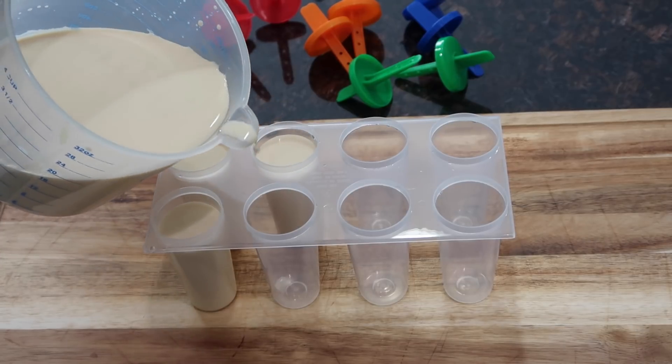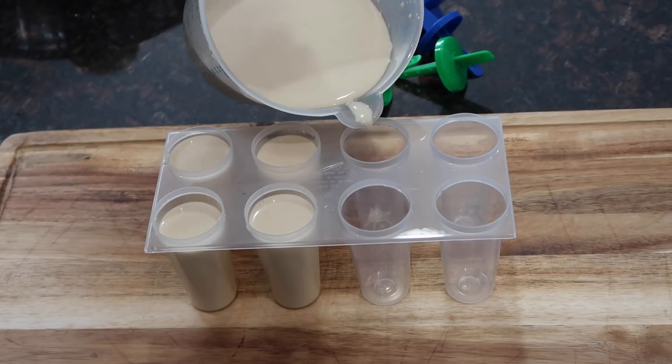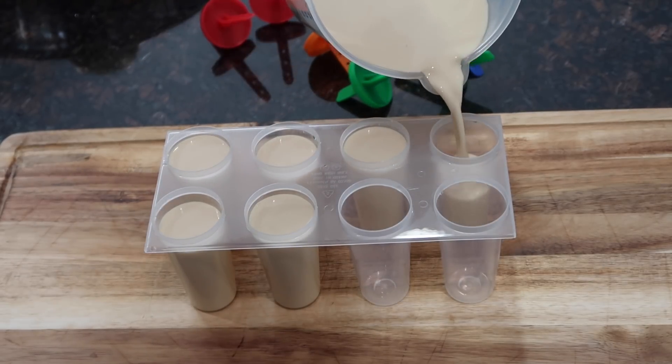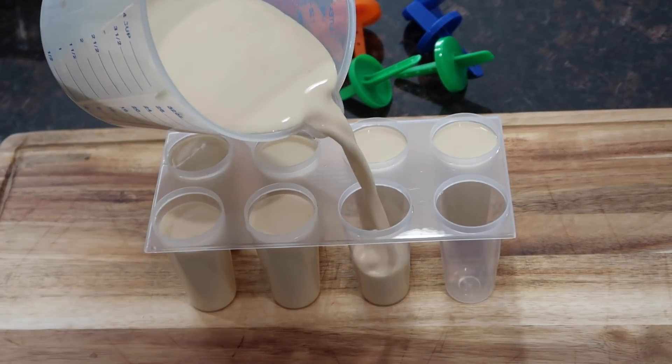Hey everyone, welcome back to my channel. In today's video, I'm going to be sharing a highly requested recipe with you guys and this one is perfect for the summer season that is upon us. I'm going to be sharing my grandmother's recipe for her ice block or custard block.